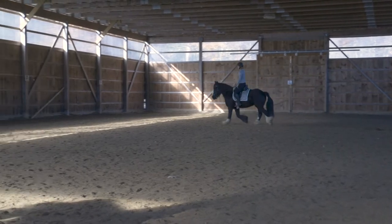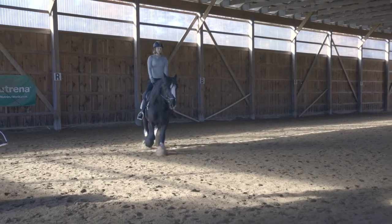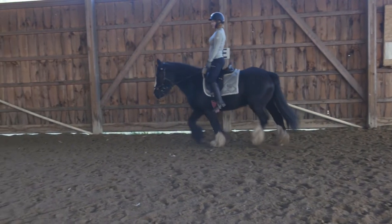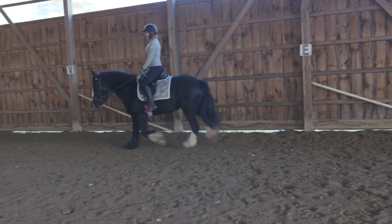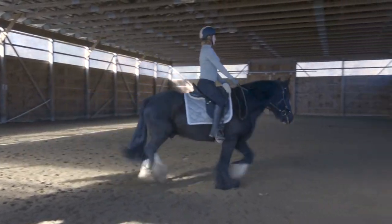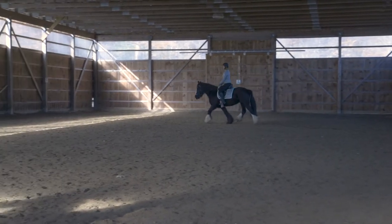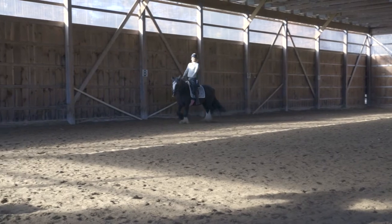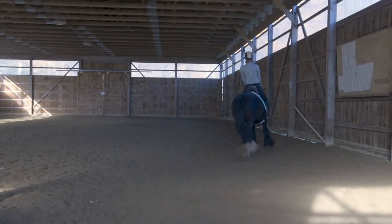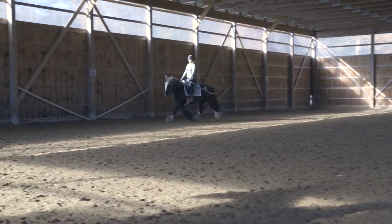The reason we call the trot a diagonal gait is that the inside front and outside hind are off the ground at the same time, and vice versa — the inside hind and outside front are off the ground together. When Kaylee rises up on her correct posting diagonal, she's following the outside shoulder forward. When she's all the way up out of the saddle on the correct diagonal, her horse's outside front foot and inside hind foot are both off the ground — making that a great time to add a little leg for more bend or more go. The horse's head and neck stays quieter at the trot than at the walk.